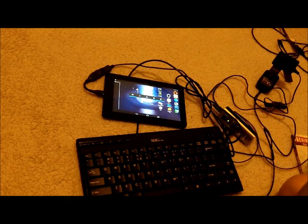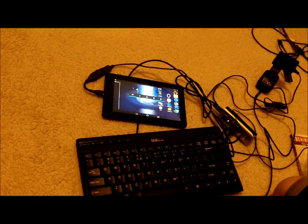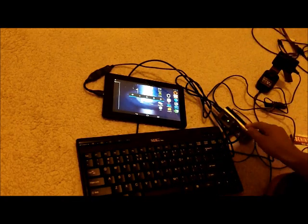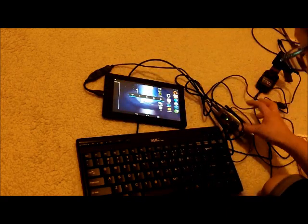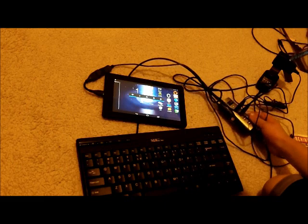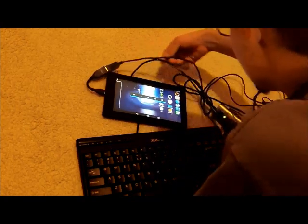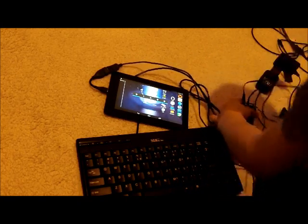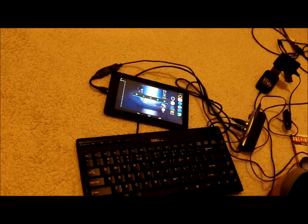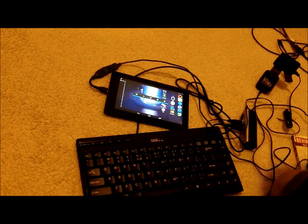Sometimes it might not work, but you have to wait until the indicator light gets lit up — it takes about a second. You connect it, turn it on, connect the USB cable that comes out of the power hub, plug it in here, and you'll be good.